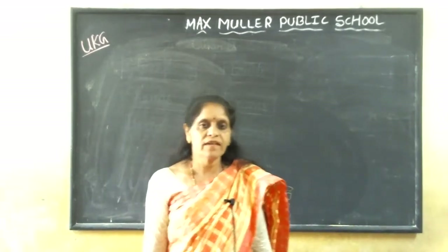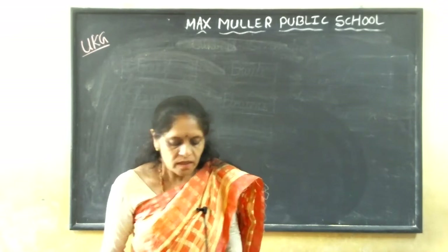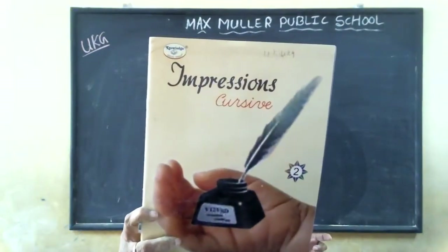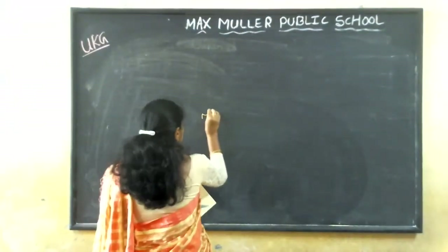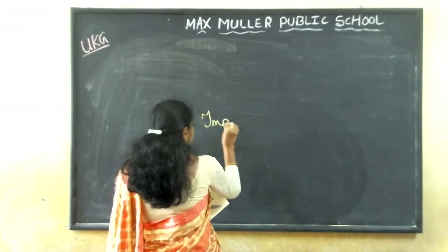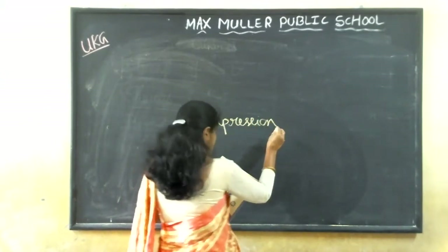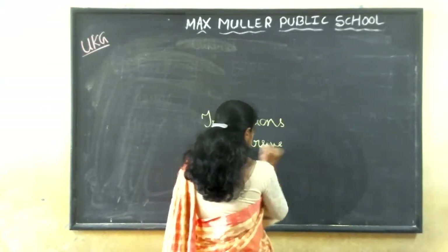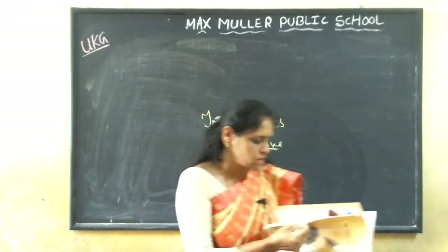Very good morning children, once again welcome to the online classes. So today you have got one more homework, that is Impression Cursive. Can you see this book? Yes, that is Impression — I-M-P-R-E-S-S-I-O-N — Impression Cursive.